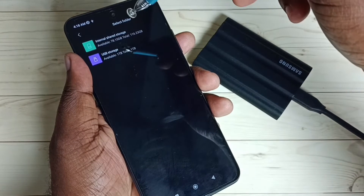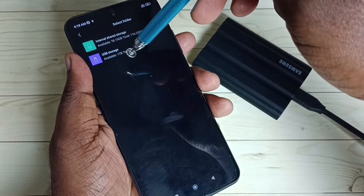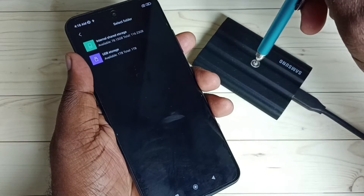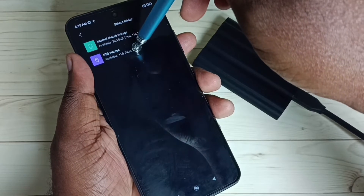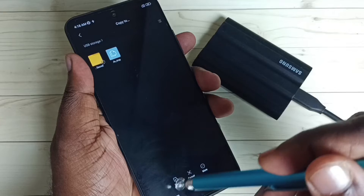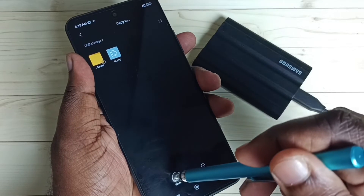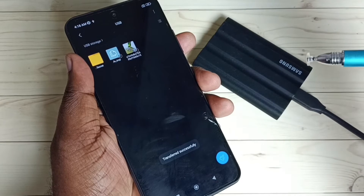Done. Now here we can see two options: the internal storage of the phone and the SSD storage which we connected. Tap on this USB storage — now we can paste here. We can see the Paste option. Tap on Paste. Done.